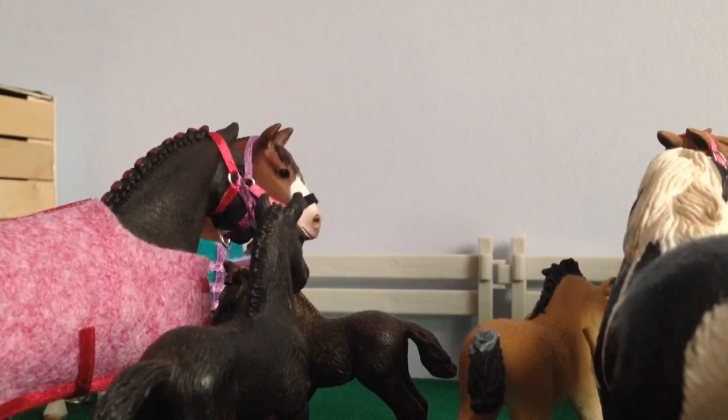So yeah, that is my Copper Fox Show String. I hope you enjoyed the video. If you did, don't forget to like, comment and subscribe. And also, if you are coming to Copper Fox, Cambridgeshire, please comment below because I would love to meet some of you guys. Bye guys!